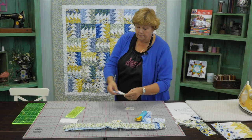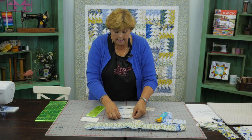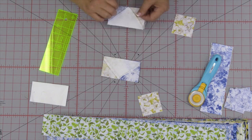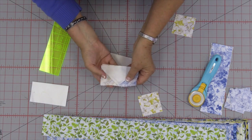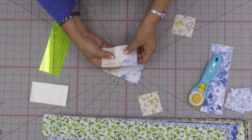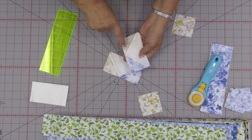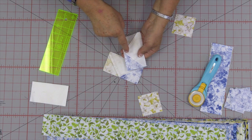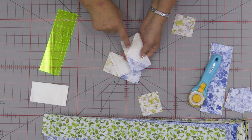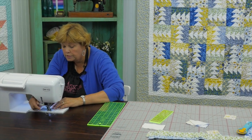Now we're going to line these up and sew them together — a whole row of four to make this middle block. When we put them together we want to sew from this side so we can make sure we don't lose our points. Right here where the thread crisscrosses, as long as we stay on the seam side of that crisscross you will never lose your point. Sew with your point facing you so you can see where you're going. That is a handy tip for never losing your point.